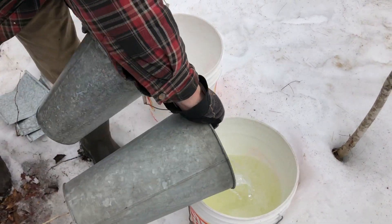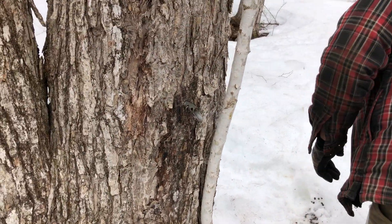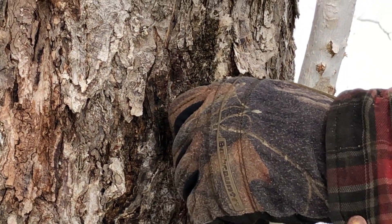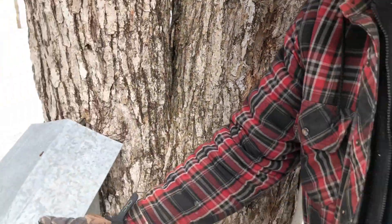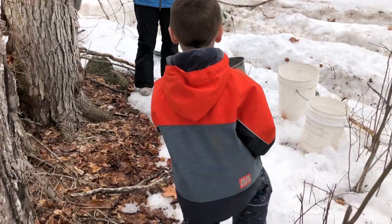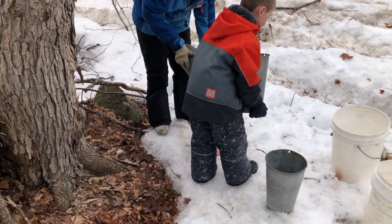The sap gets darker later in the season. Today is April 13th and the season is pretty much over at this point. The run is weather dependent, but once the trees start to bud, you're done anyway — it gets bitter and really bad. This is the last of the season for this sugarhouse; we're picking up pails and pulling spiles.